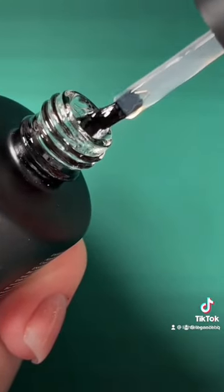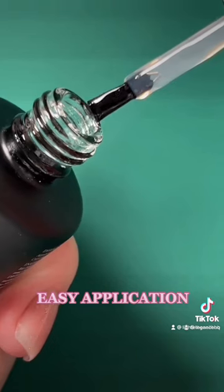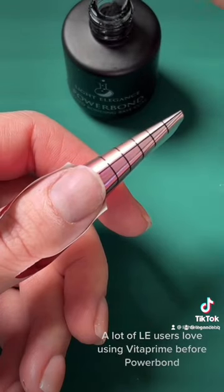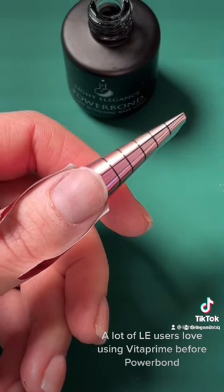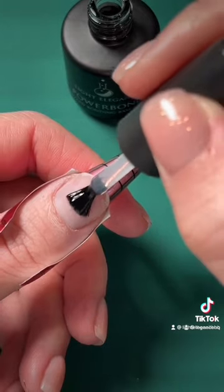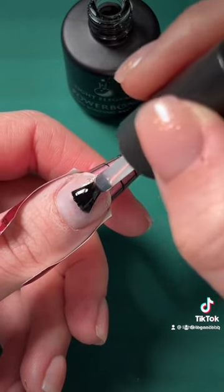Powerbond has a nice short little brush that really allows for scrubbing the product into the natural nail plate. After you've finished all of your nail prep, including any previous bonding agents, take a small amount of Powerbond and really press and scrub it into the natural nail plate.